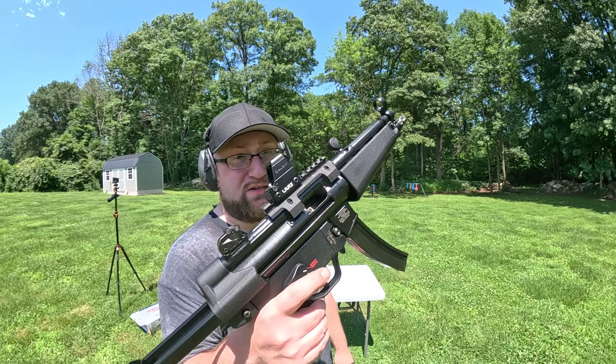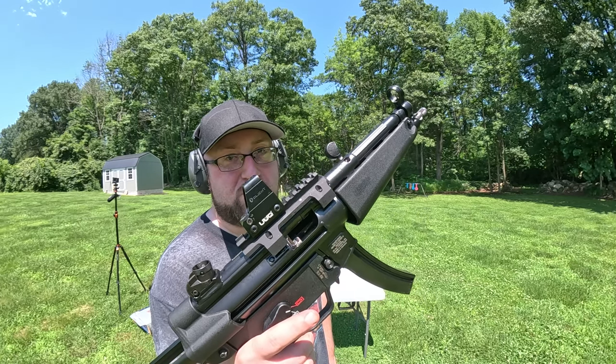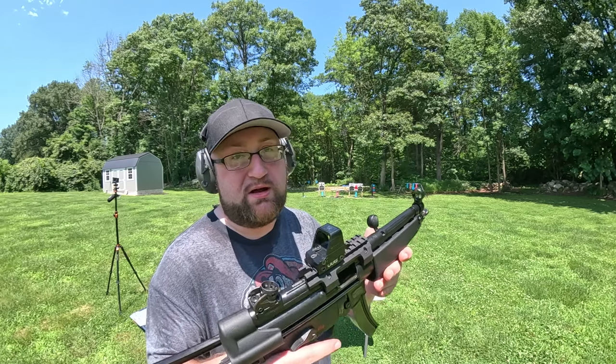I'm thinking this thing is good to go. Don't over-torque it — just follow the manufacturer's instructions and you should be good to go. At least in my case, this thing's pretty awesome.